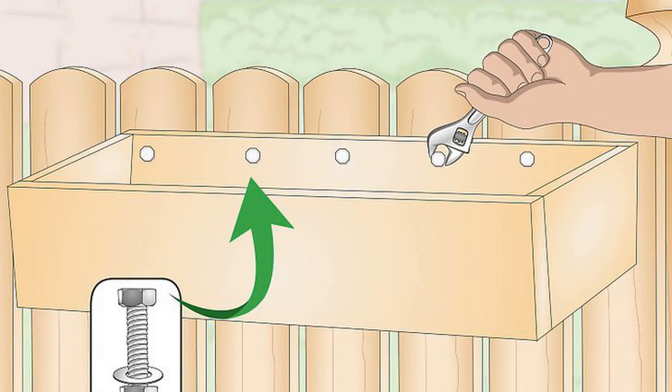Hang the planter box by screwing it to the fence. Line up the holes on the back of the box with the holes on the fence. Insert a 1-4 in (3.2 cm) screw in each hole and tighten it with a cordless screwdriver to secure it. Then you can fill your planter with spice plants or colorful plants that brighten up the fence. Check that the planter is on straight by placing a level over it, and adjust the screws if needed.